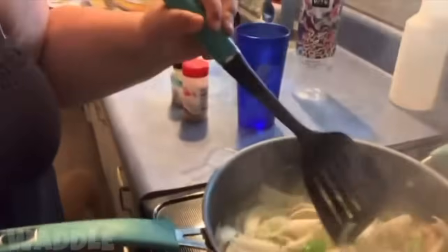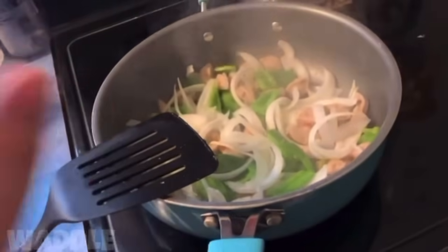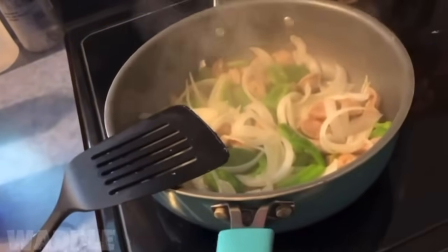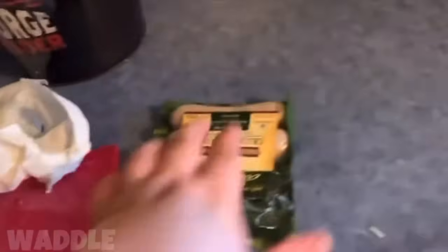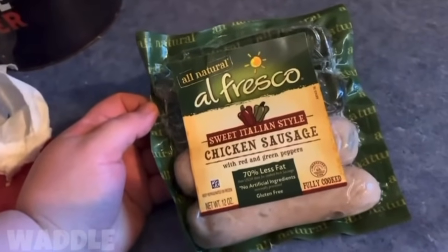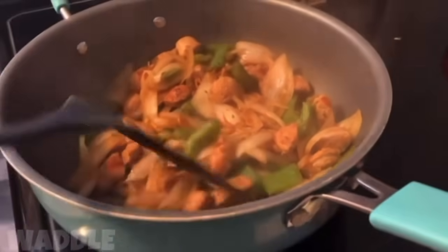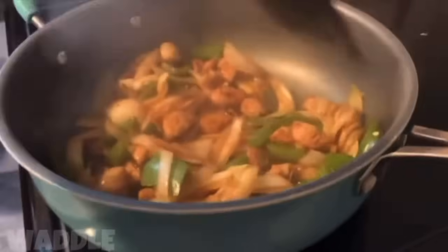I'm still wearing leftover makeup — bad habit, that's all I gotta say. I'm making some food: bell pepper, onion, and chicken sausage. I'm gonna put some Cajun seasoning on this so I'm pretty pumped. The brand is Al Fresco sweet Italian style chicken sausage with red and green peppers. This is how it's looking now — it's pretty much done. Doesn't this look delicious?